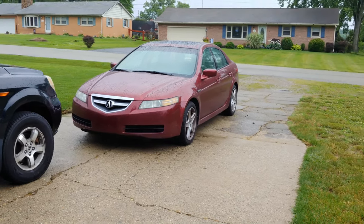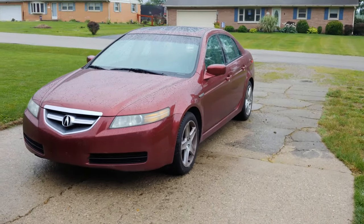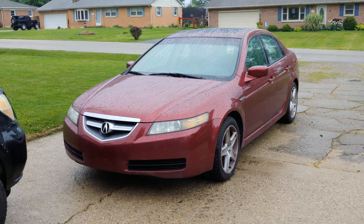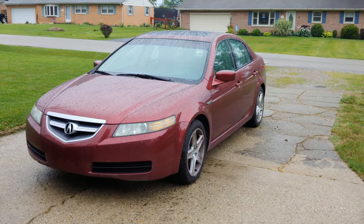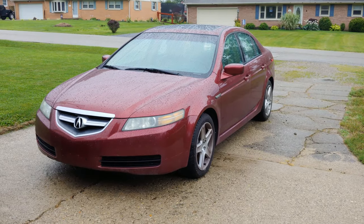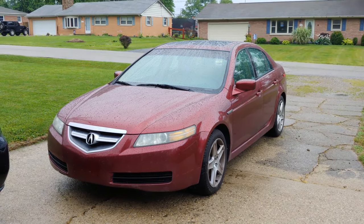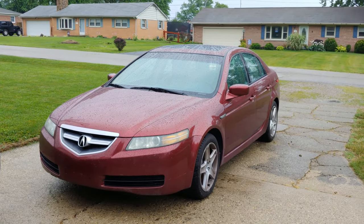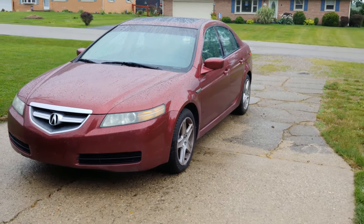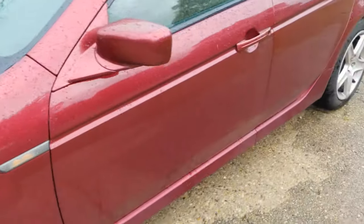I just finished replacing the battery in my Acura TL — that's a 2004. Now that I replaced the battery, the radio says it needs a code. I'll show you how to get the serial number for the radio and then we'll use a website, so you won't have to call a dealer. The website lets you enter the information and it'll give you the code.